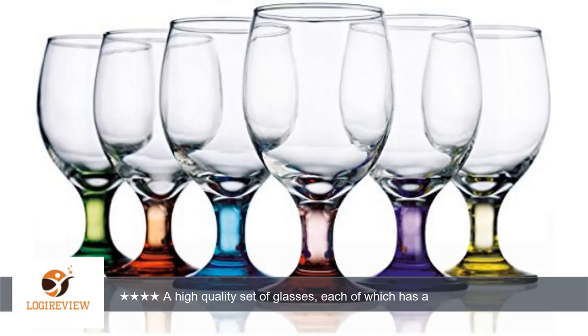I prefer that to having the glass entirely tinted, though some might prefer a completely clear glass, especially for wine.